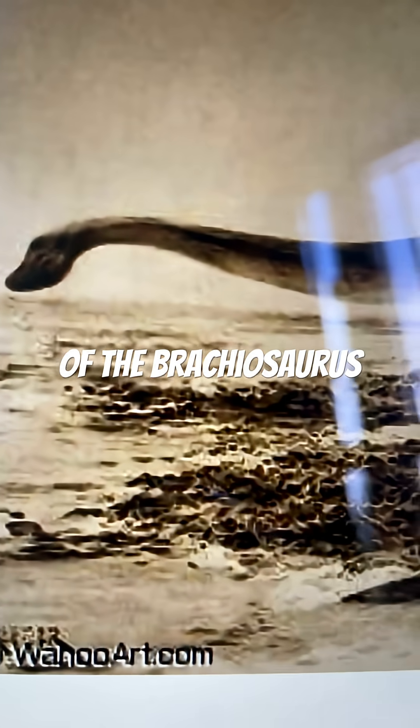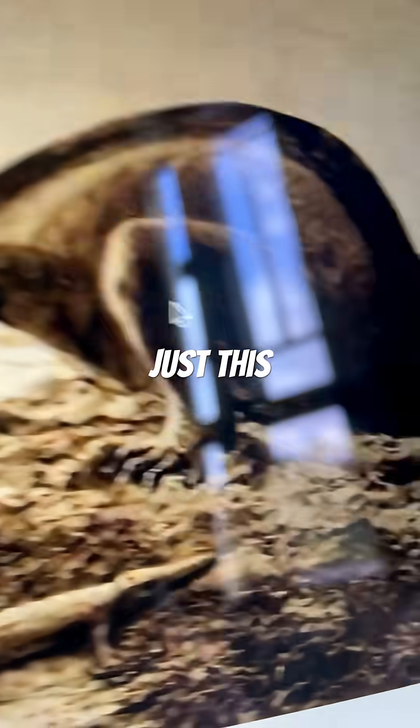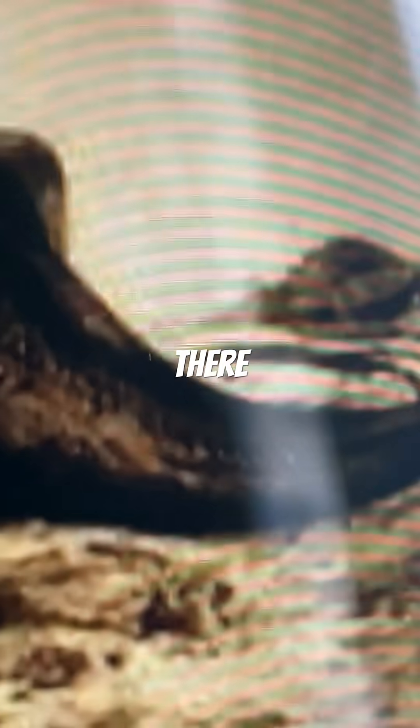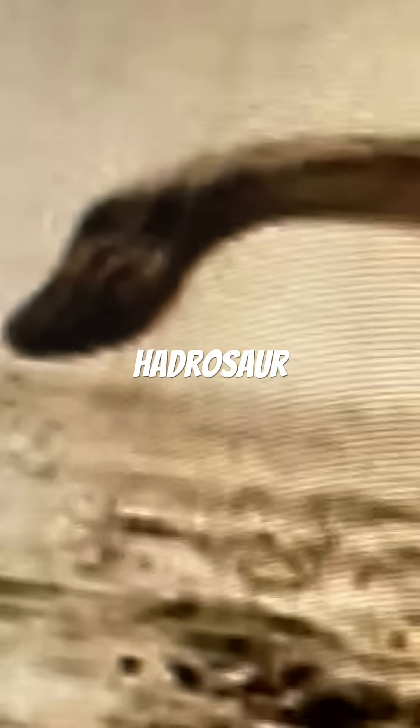This is the evolution of the Brachiosaurus, starting off as just this. As you can see here, there is absolutely no foot padding. There is also a dragging tail. The head itself also looks quite funky, a bit like an outdated Hadrosaur skull.